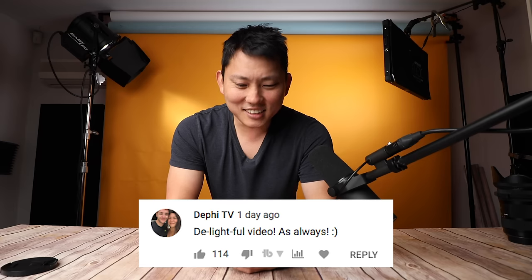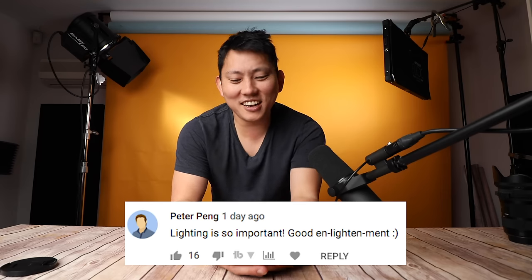So let's close this off by reading a few comments from my last video, which was all about lighting setups you could do with only one light. Comments include: 'Delightful video — as always. Get it? Light?' and 'Lighting is so important. Good enlightenment.' You guys and your puns. 'Are you going to go to NAB this year? If so, I hope to see you there.' Probably not, unless they have an open bar.